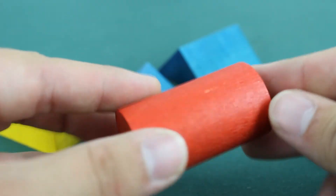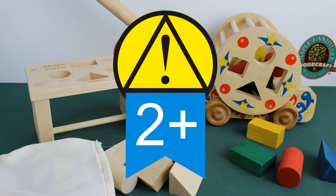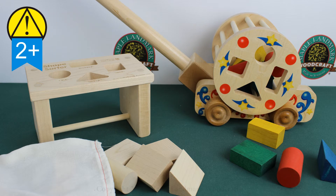The Shape Sorters are great for cognitive skills, in addition to teaching basic colors and shapes. Designed and tested for ages 2 and up. Shape Sorters by Maple Landmark.